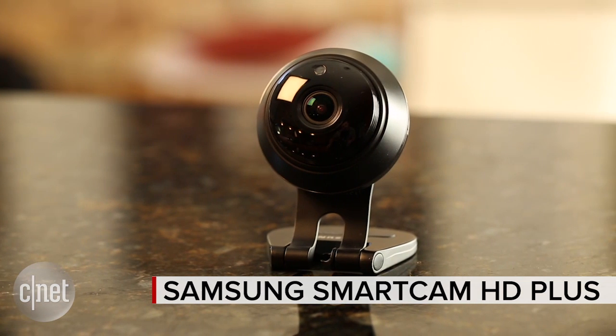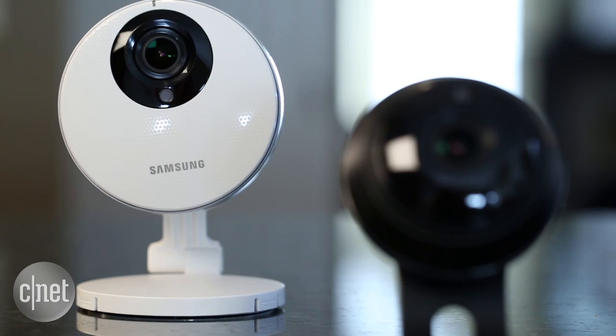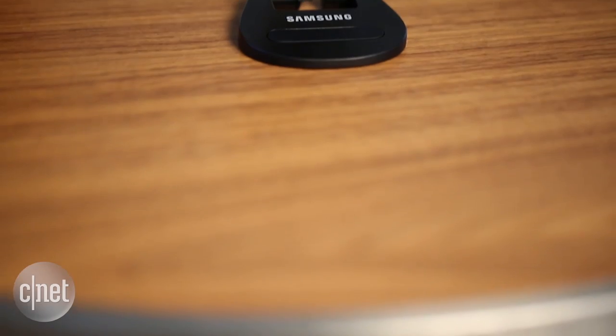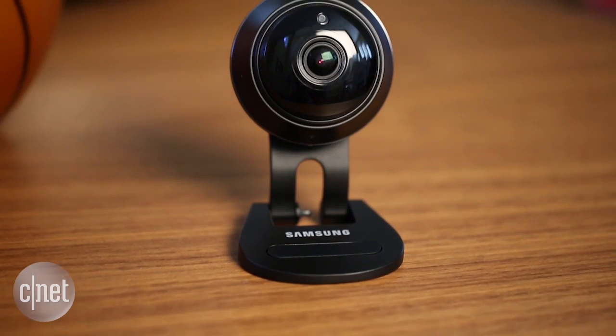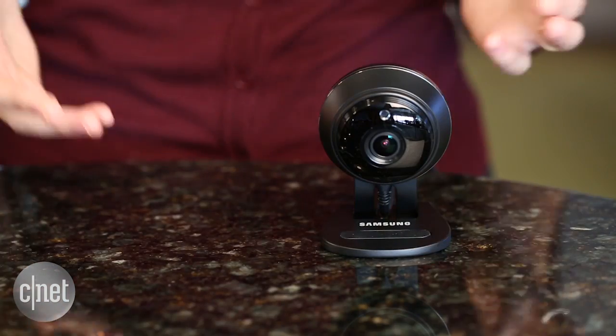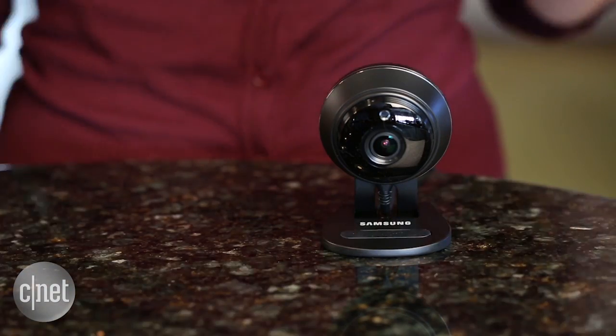Now Samsung is coming out with a new model, the Samsung SmartCam HD+. Although these cameras look really different, the specs seem roughly the same — 1080p, night vision, two-way talk, and local storage. The package even comes with a 16GB micro SD card to make your life all the more easy.